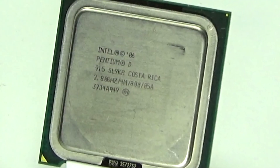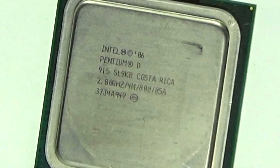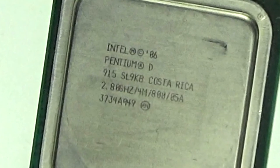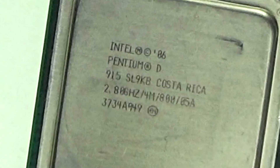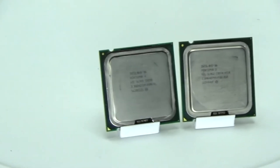The Pentium D — definitely one of the worst processors made by Intel. The first was released in 2005 as an answer to AMD's dual-core processors. Intel at the time was not doing so well. They devoted so much time and money towards their NetBurst architecture that they were a bit behind the times. The NetBurst architecture looked pretty good on paper, but in the real world, it didn't quite pan out.